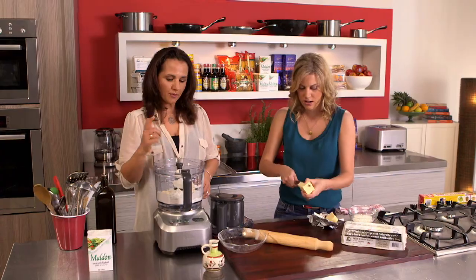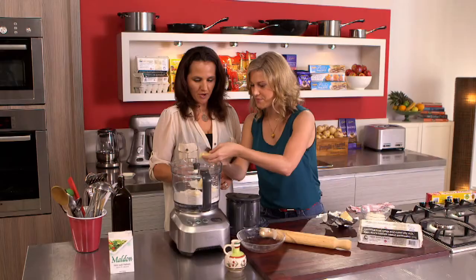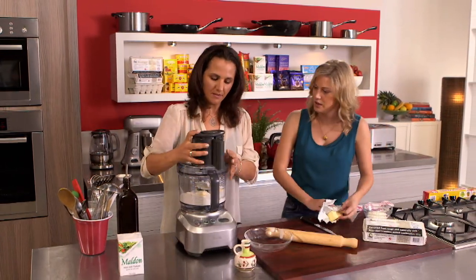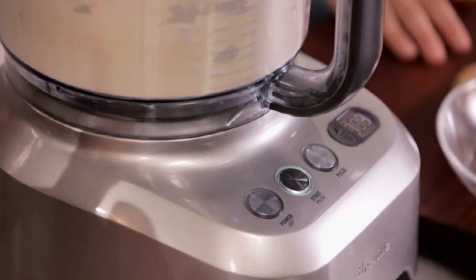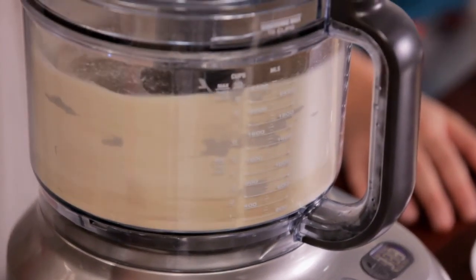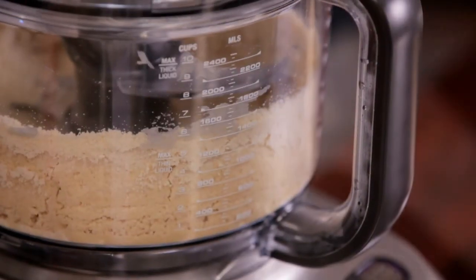Whack that straight in — pop those in. We'll process the flour and the butter first and get it into a nice crumb, and then we'll add some egg and a bit of ice water. Pop the lid on and press the start button. Turn that off — you can see we've got nice little crumbles happening.